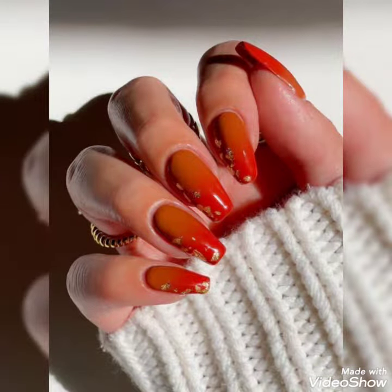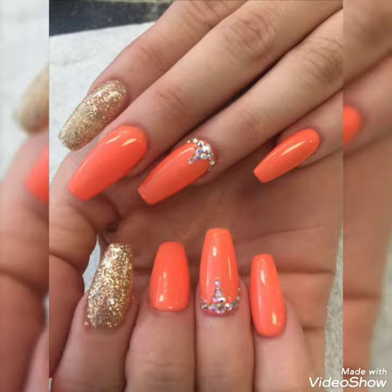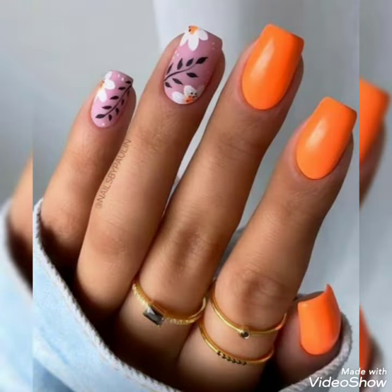Must visit my channel for trendy, fashionable, simple, easy gel, acrylic, and many other types of nail art ideas. Thank you for watching. Stay tuned with us for more interesting ideas.